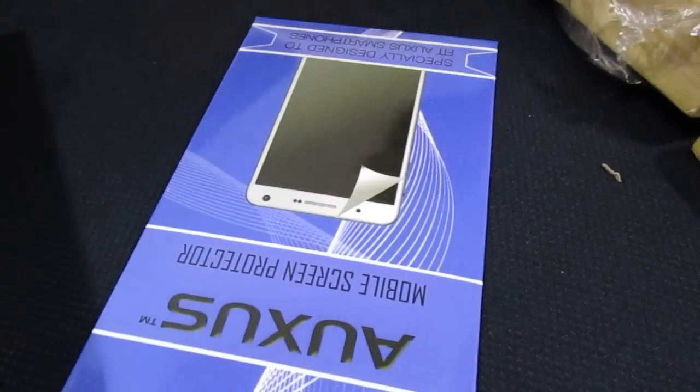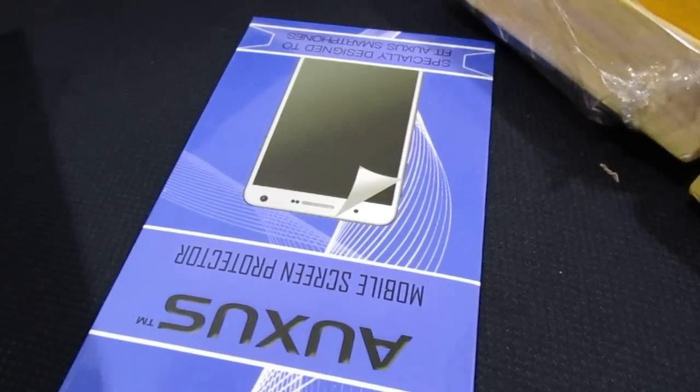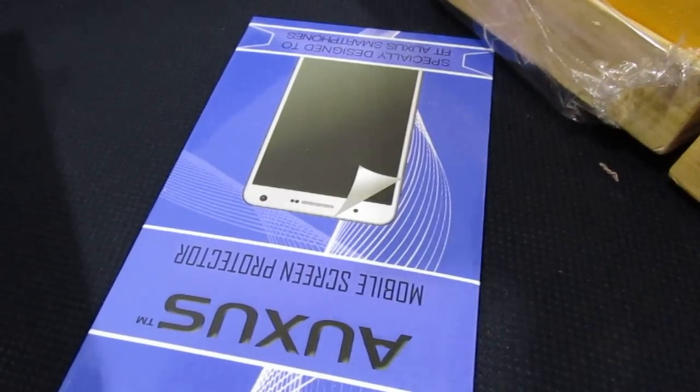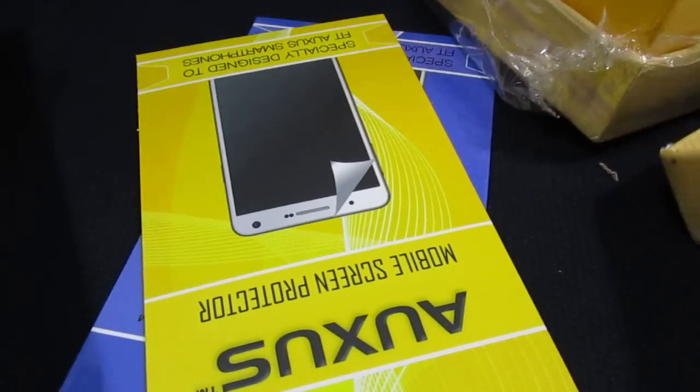Anyways, it came for free so I can't complain much. Apart from that I also got two scratch cards. As you can see the branding is also mentioned on the scratch cards. Given that this is a device which is not available much in the market, it's good to have all these accessories free of cost.